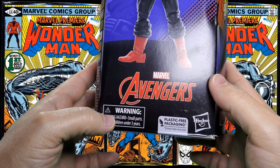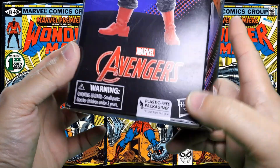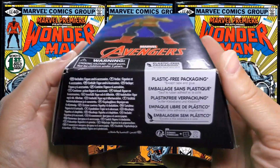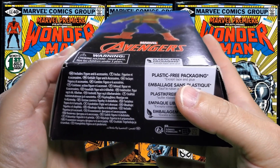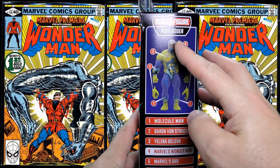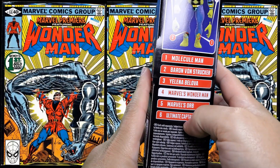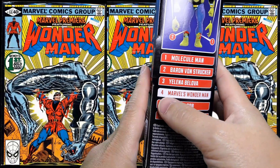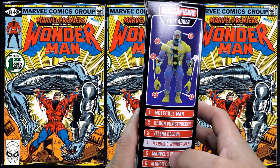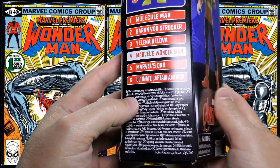Also, Marvel Avengers warning — don't stick things in your pie hole that do not belong there. And then on to the side, Build-A-Figure, Puff Adder, and it has the completed Build-A-Figure with numbers corresponding down here that tells you which parts come with which figure in the wave. This one is highlighted, Marvel's Wonder Man, so you know he comes with part number four, which is also highlighted in white here. It's ultimately subject to availability.